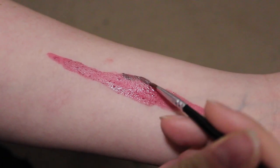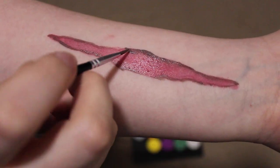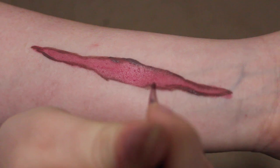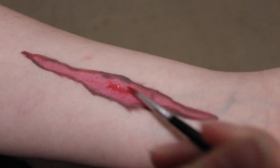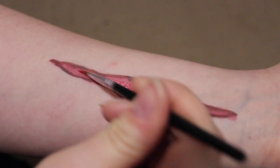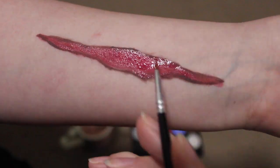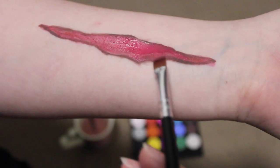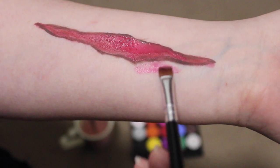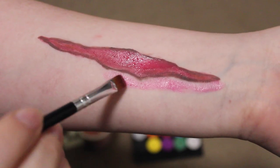I've just grabbed my smaller brush so I can be a bit more direct; I'm also using a bit less water this time so that the color comes up more pigmented. Now I'm mixing together some of the red and orange to get a brighter red color and applying that to layer up the colors. I'm now taking my flat brush and outlining the wound in pink — when you get hurt your skin will become inflamed, giving it a raw pink kind of color.